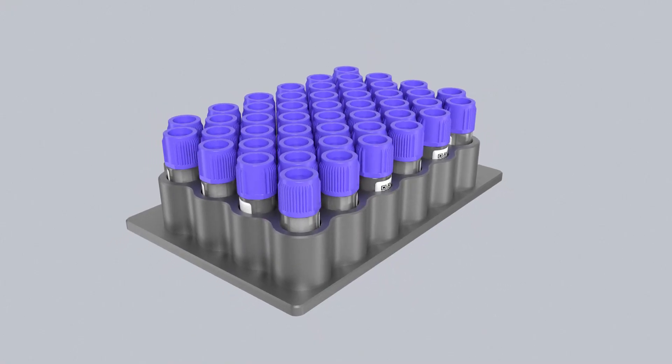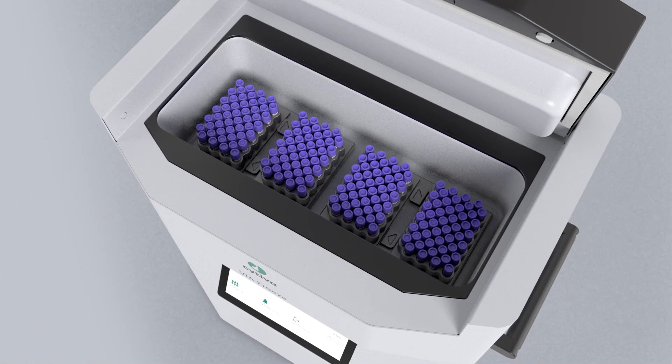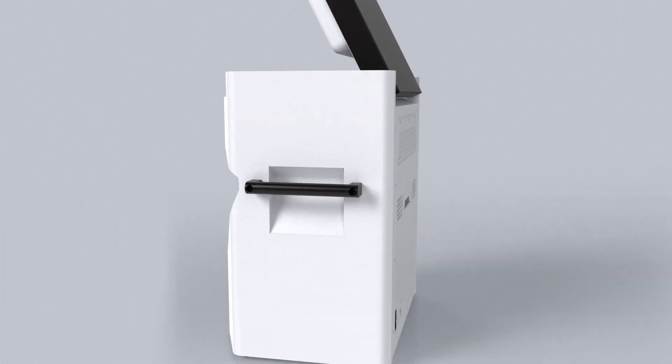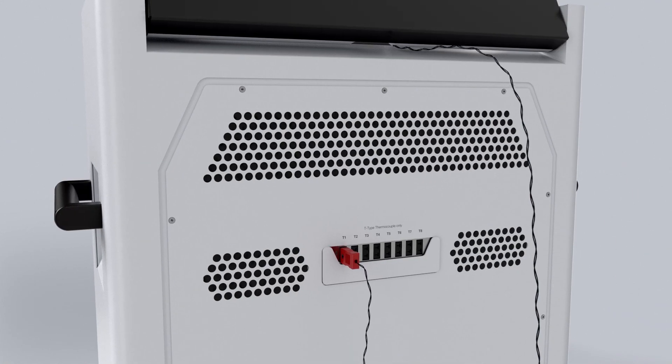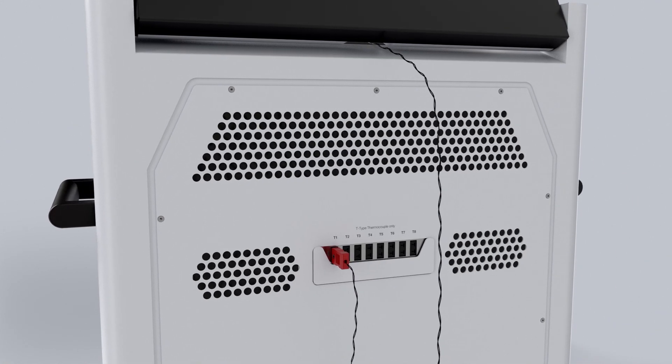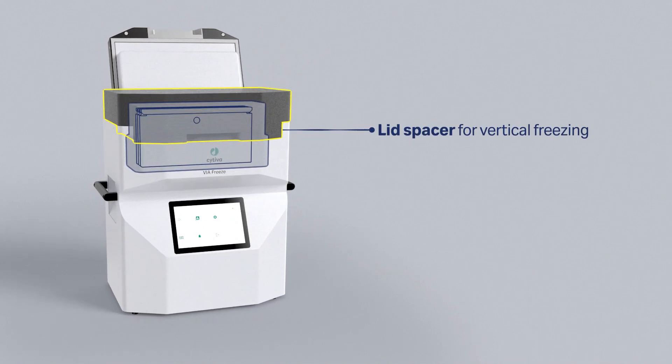Just load your samples into a sample plate and mount them magnetically in the cold chamber. If you want to monitor sample temperature during your process, you can connect thermocouples to the dedicated ports on the back of the instrument. You can also use accessories like lid spacers and foam inserts to perform different freezing configurations.